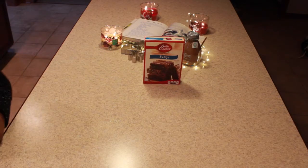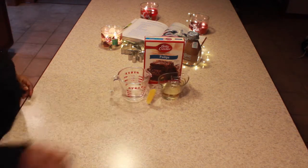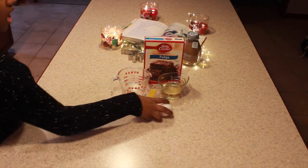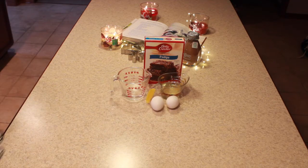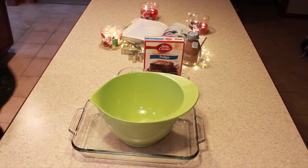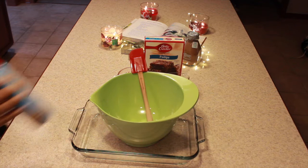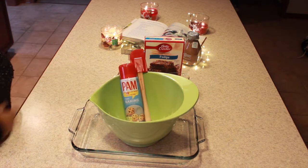Now we're gonna make brownies. You're just gonna need your box mix — mine called for three tablespoons of water, half a cup of oil, and two eggs. Then you are going to need a pan — we used a 9 by 13 I think — a mixing bowl, a spatula, and then parchment paper or Pam.